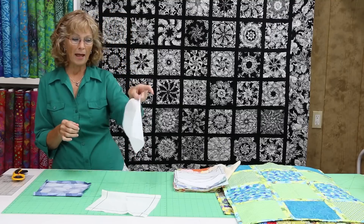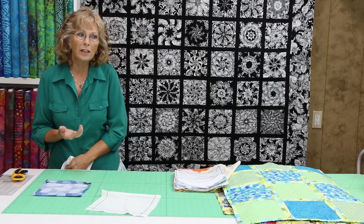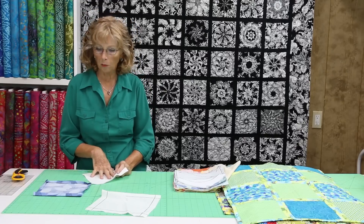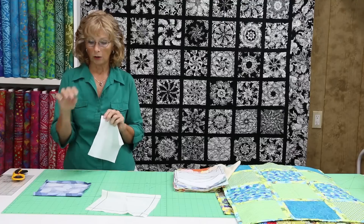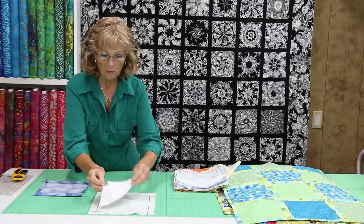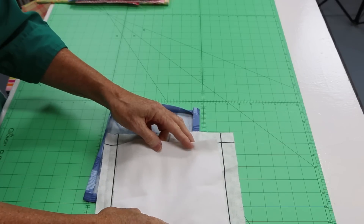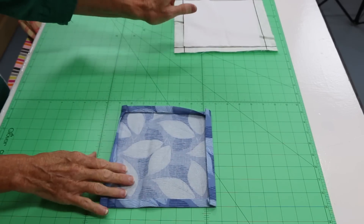I like to use flannel as my batting in this one. It's nice and light, and living in Florida it's not too hot for being under a quilt. Your batting is just a smidge smaller than inside those lines because nothing is allowed to go outside of our lines. We're going to put our batting right inside the line.